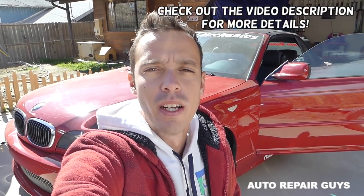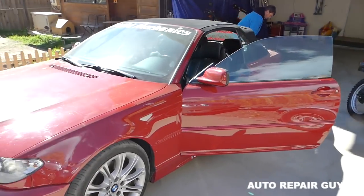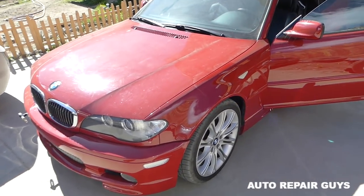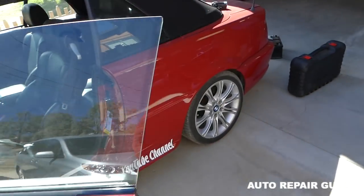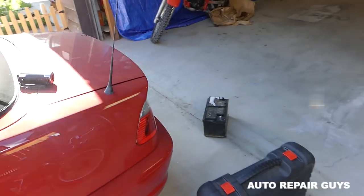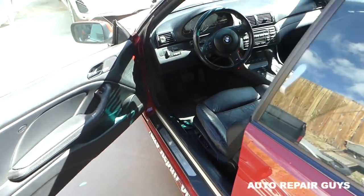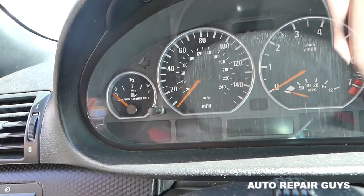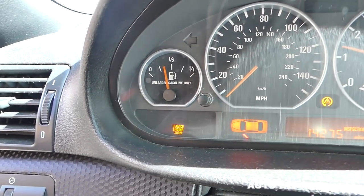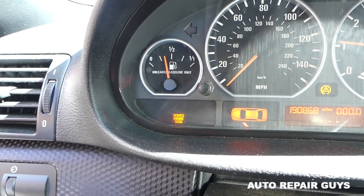Welcome back to Repair Guys. Today we have something that could happen to any of you — after a battery replacement, the engine light is on. This can happen to any car. We have a 2005 BMW 46 and we just put a new battery in it. Let me go ahead and start it for you — you're going to notice the engine light is on.